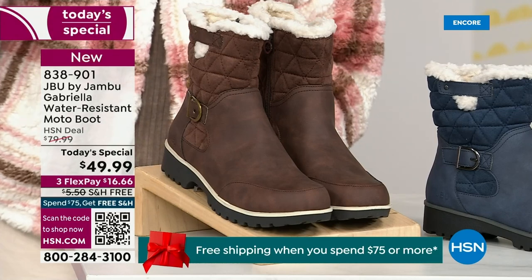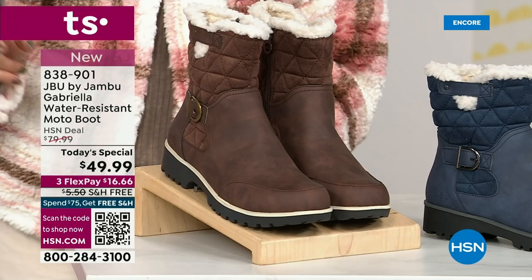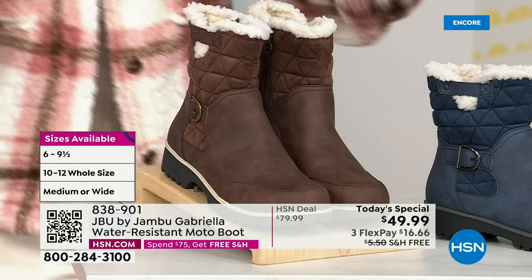And if that weren't enough, here's the icing on the cake: we go size six, six and a half — whole half sizes up to 10, 11, and 12. And we even have the foot size in medium and wide width.